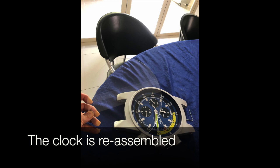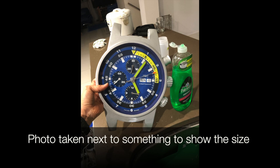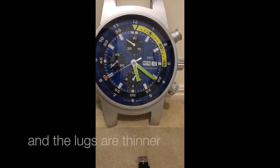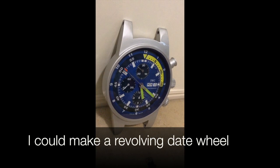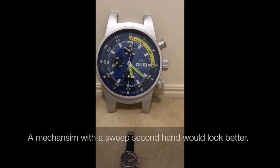The clock is reassembled and photos are taken next to something to show the size. The clock won't be exactly the same as the watch because the watch is actually thicker and the lugs are thinner. The date doesn't change — I could make a revolving date wheel but I think I've wasted enough time on this project. A mechanism with a sweep second hand would make it look better. Thanks for watching.